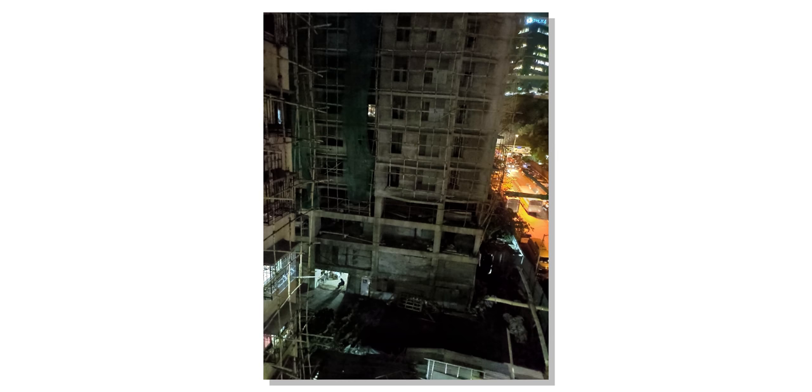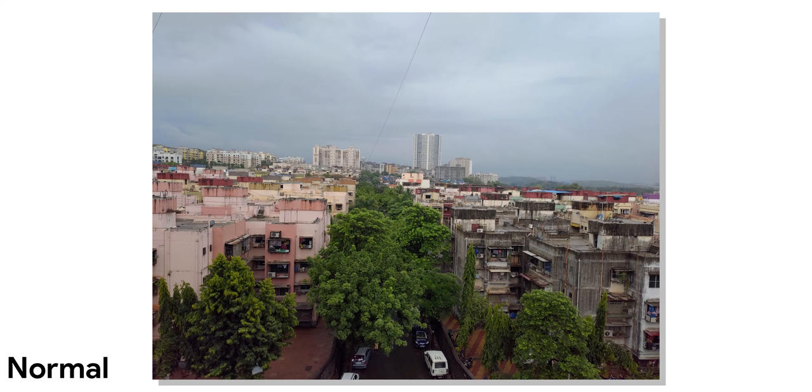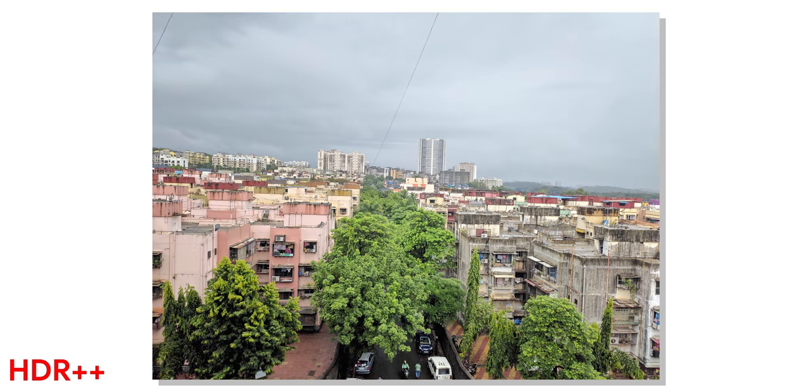When it comes to camera modes, you get night mode — here's how a picture looks in normal mode versus night mode. It's not a dramatic difference like Google Night Sight, but it does add a little extra light. There's also an important feature called HDR Plus, and if that's not enough, you can shoot in HDR Plus Plus mode. All these features are available with the front-facing camera as well, and in very challenging situations, HDR Plus Plus mode can be really helpful.